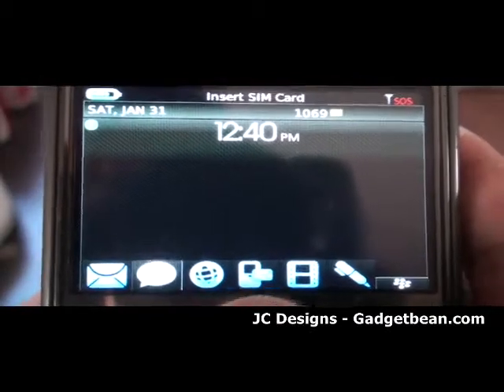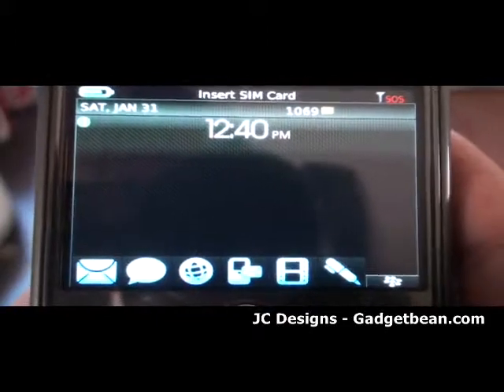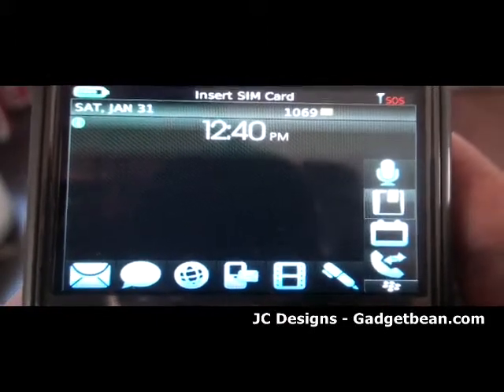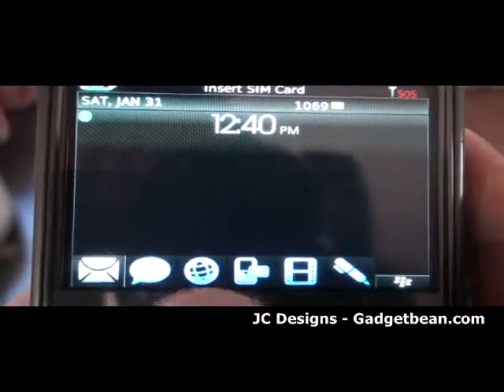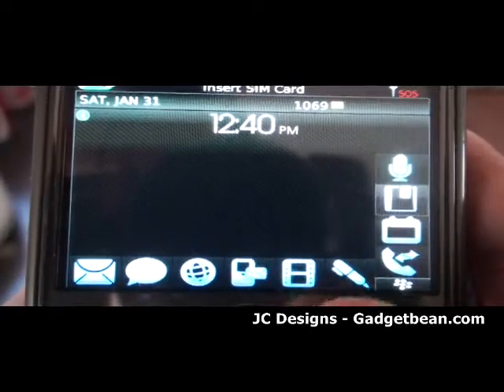It consists of 6 customizable icons on the bottom and also a hidden vertical dock on the right hand corner. So basically it brings your total to 10 customizable icons on the home screen.